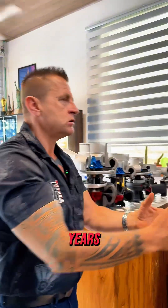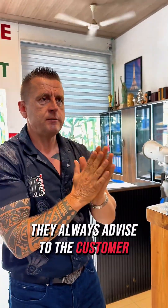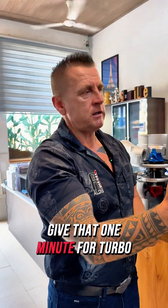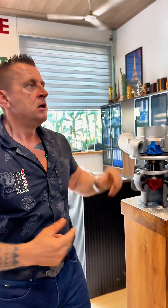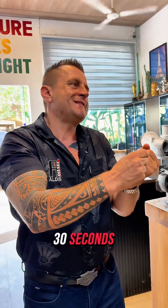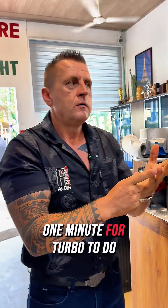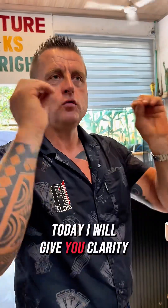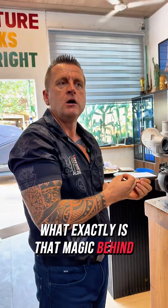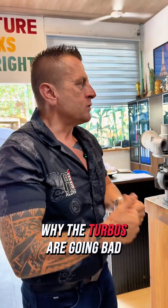Those who have been here for years always advise customers: after active hammering, give one minute for the turbo to rest. In the morning, on the first start, also give 30 seconds to one minute for the turbo. Today I will give you clarity on exactly what the magic is behind why turbos go bad.